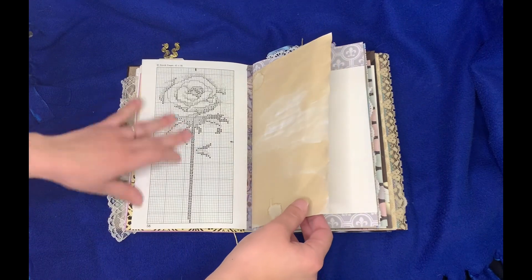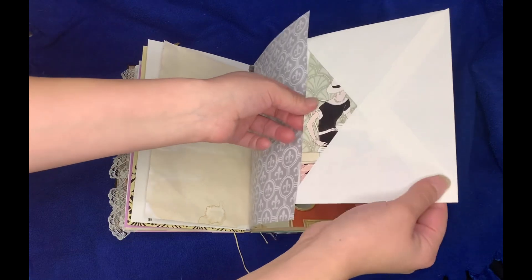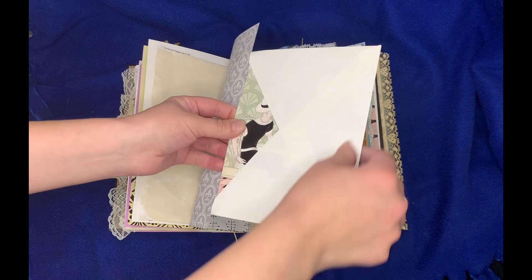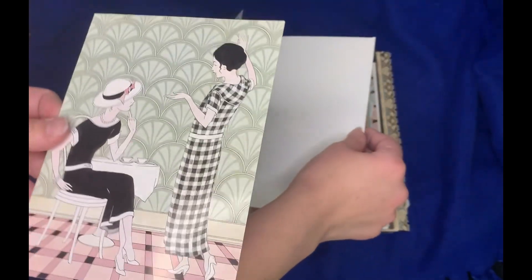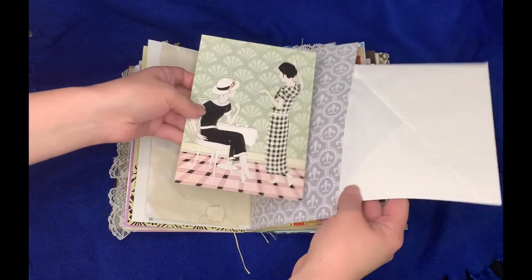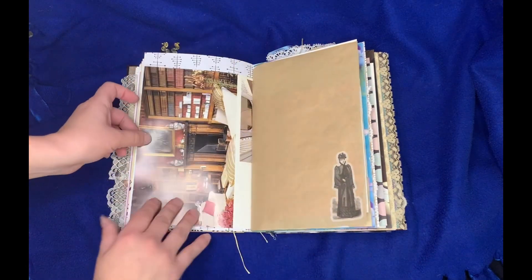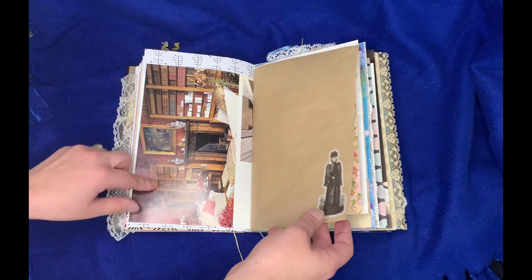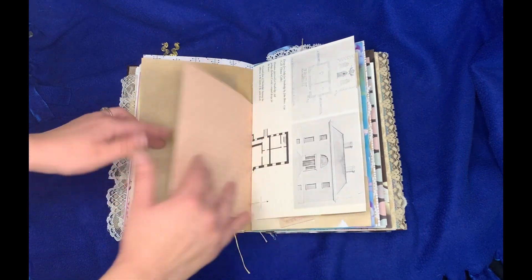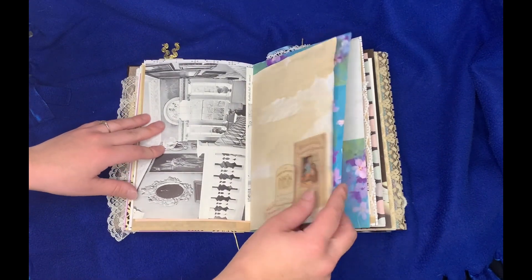Got some rose cross stitch pattern. This is a flip-out with a card that I picked out for her — the colors went with it. Vintage card. Castle page with this gorgeous library. Beautiful. A little Victorian sticker. Got some glitter paper here, stationery. More castle, some Victorian elements.